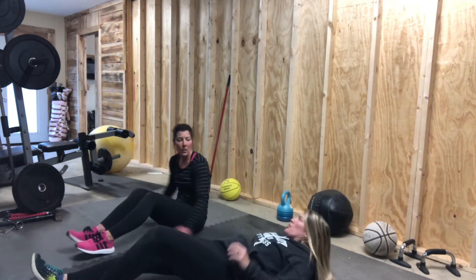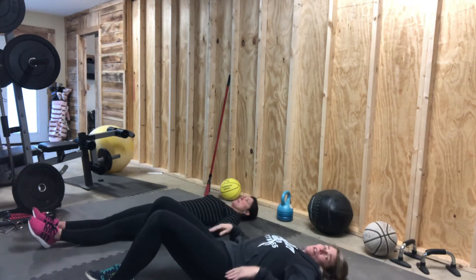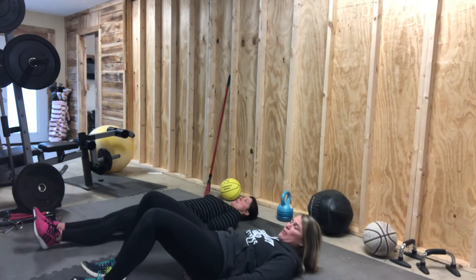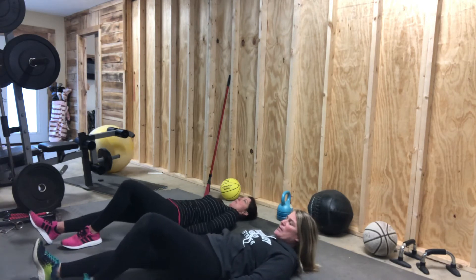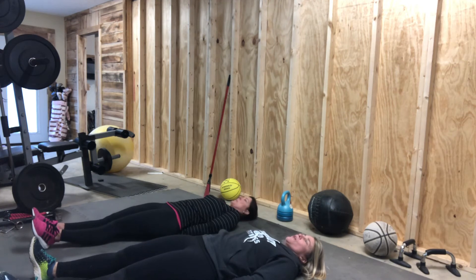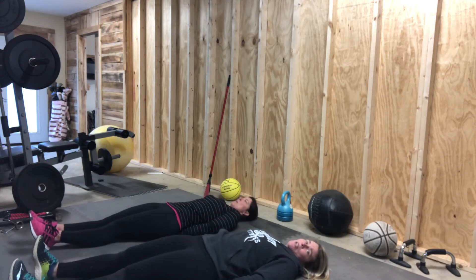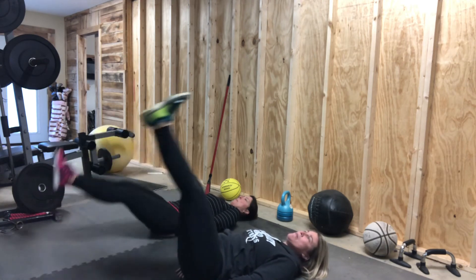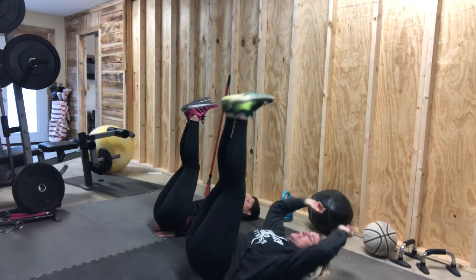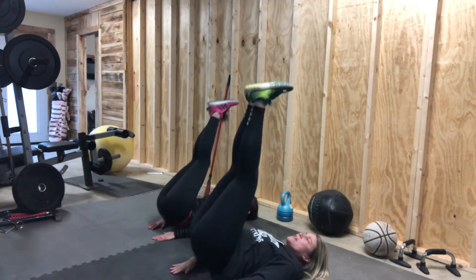Let's go to the straight legs. We're going to work lower abs. If you need to, put your hands underneath your lower back. Legs are straight out. Not everyone can do this from the floor — you may have to bend your knees a little, and that's okay. Straight legs, you're going to lift up, and then without using your hands, pick your heels straight up to the ceiling.